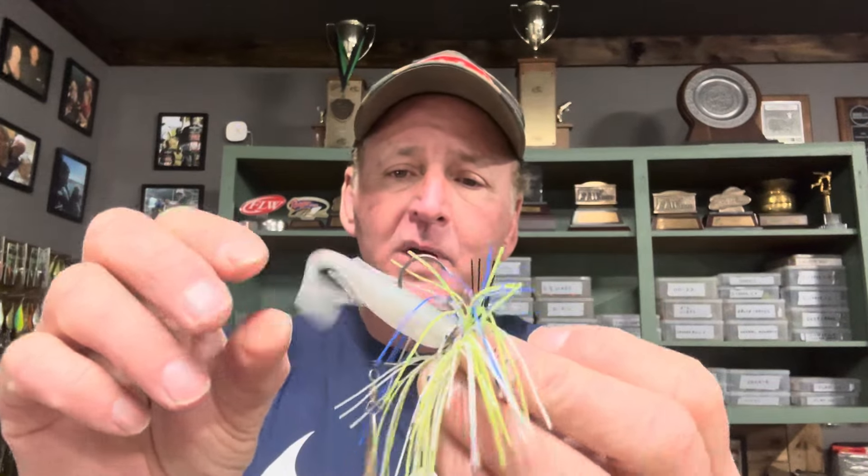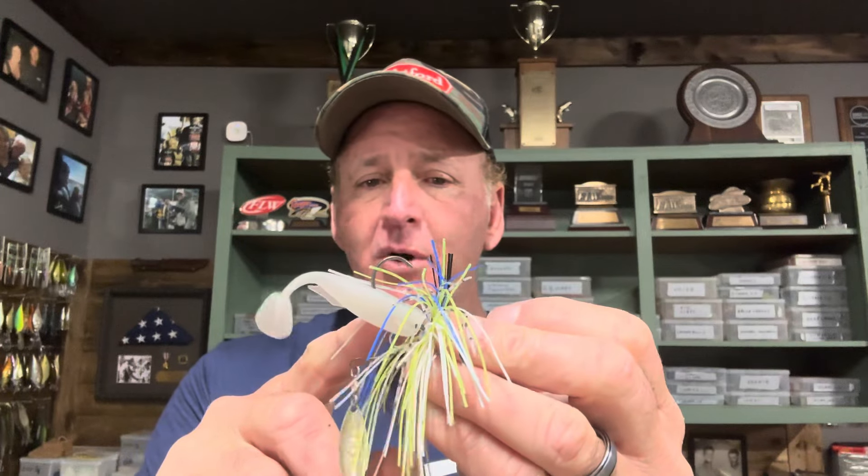It's the Megabass Ouzo Swimmer swim jig in this particular color — chartreuse white with a little bit of blue in it. I've got a sort of albino-colored Megabass three-inch Spark Shad behind it. This is a finesse little swim jig.